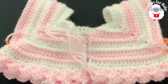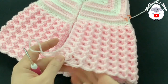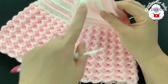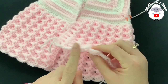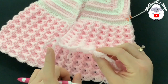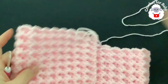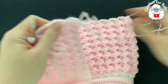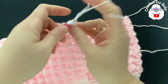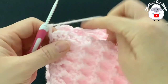I've done a total of 17 pattern rows, and it's measuring from the top of the shoulder to the end of this last row about 25.5 centimeters, which is about 10 inches. Now for the bottom of the sweater, chain two and turn.